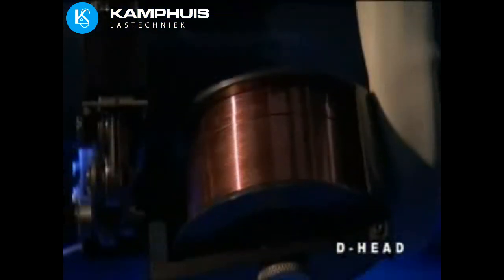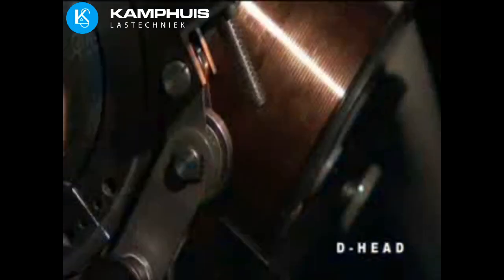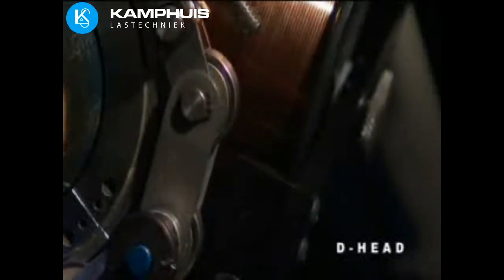Its filler wire system uses a standard 2-pound or 1-kilogram spool with a range of wire diameters. An optional low-profile kit reduces radial clearance to just 2 inches or 51 millimeters.